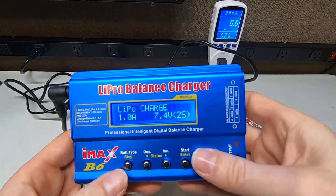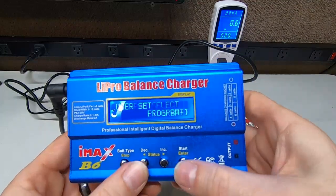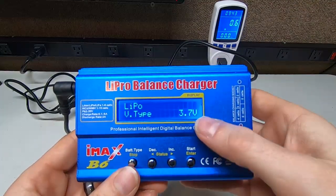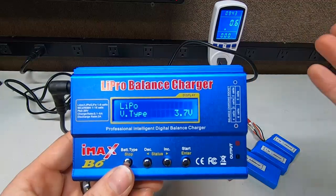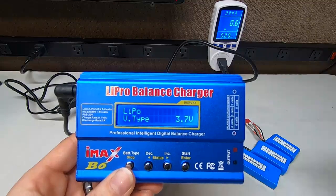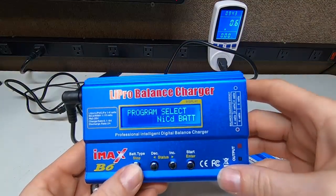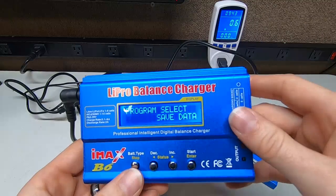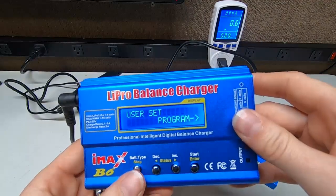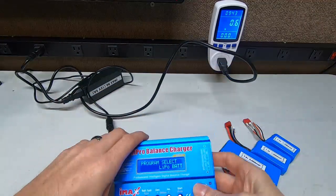If you hold this button down, you can select the different styles of battery that you have — whether it's 3.7V which is a single cell, 7.4, 11.2, and it just goes on and on. You can also save and load settings, but I always use the same ones. We're going back to LiPo — that's what these are.